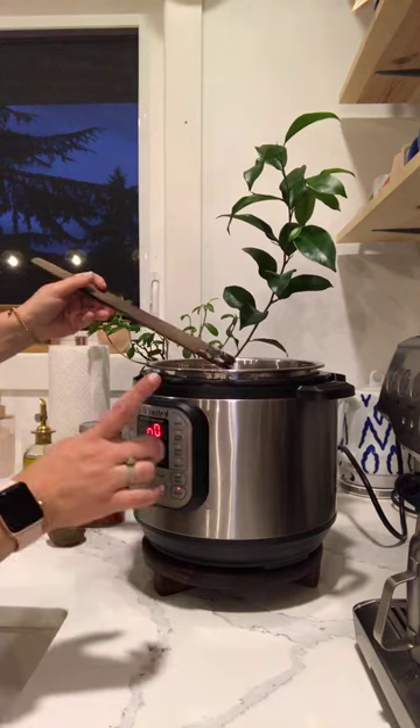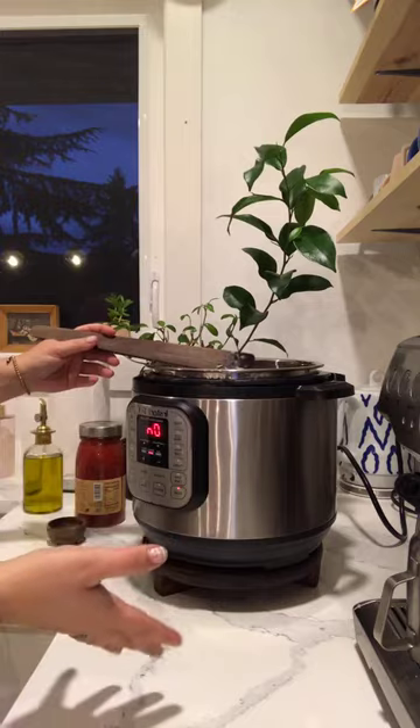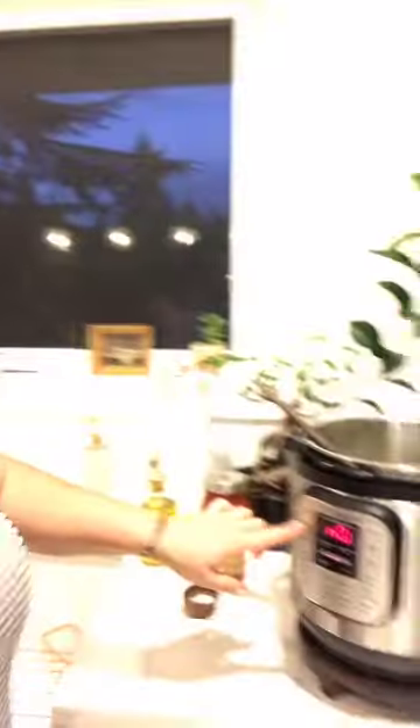I love the Instant Pot because it's a one-pot deal — you can make rice, soup, steam on it, and you could use it as a slow cooker too. I make rice on this thing and I don't even use the rice setting — I do my own setting and it's like the best rice. No rice cooker needed at all. I'm trying to let you know that you don't need that many tools.